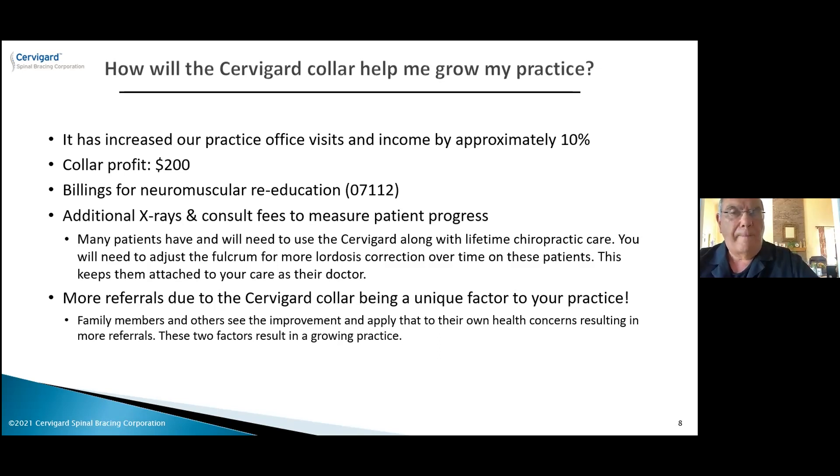Well, we've hit the end of our 45 minutes — that was the last of the questions. We're always available to answer any further questions. You'll have my contact info, so please feel free to reach out. Thank you, Dr. Delano — that was very enlightening. It's great to see the results in your practice and the growth you're experiencing through using the collar. Thanks for the opportunity to tell everyone about this. Have a nice day.